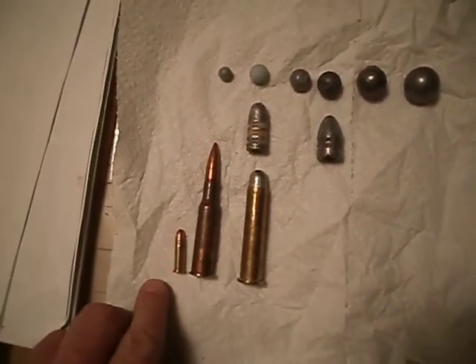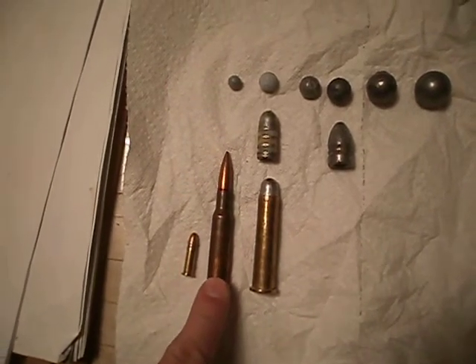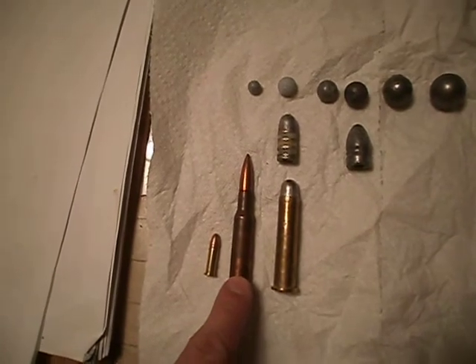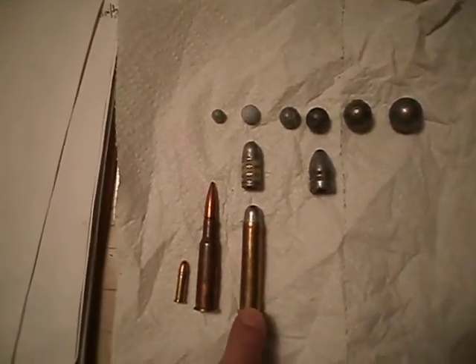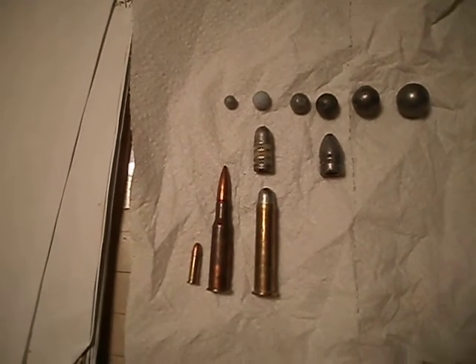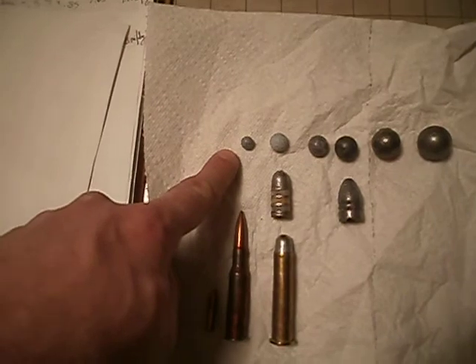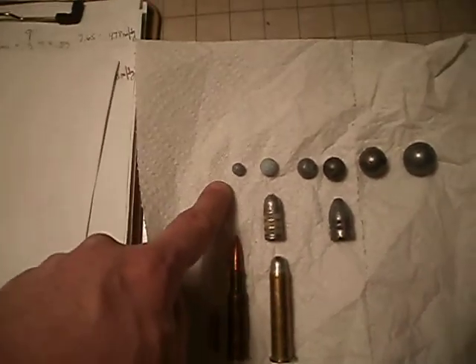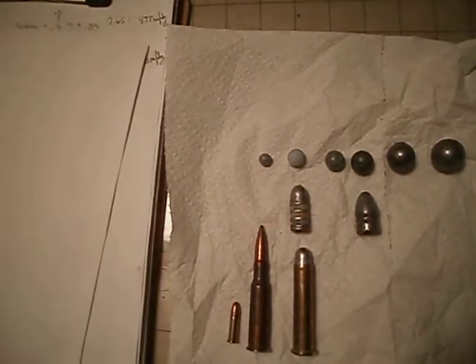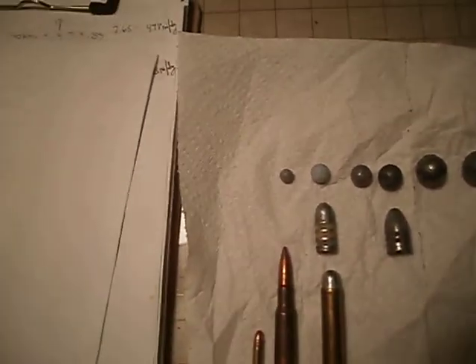I'm gonna do a comparison here. This is the .22 long rifle compared with a 7.62x54R round — that's for my Mosins — and of course this is for my trapdoor Springfield, the .45-70 trapdoor. This is a .310 caliber bullet, which is the .310 that I shoot out of my little squirrel rifle. You'll eventually see a shooting video for that.